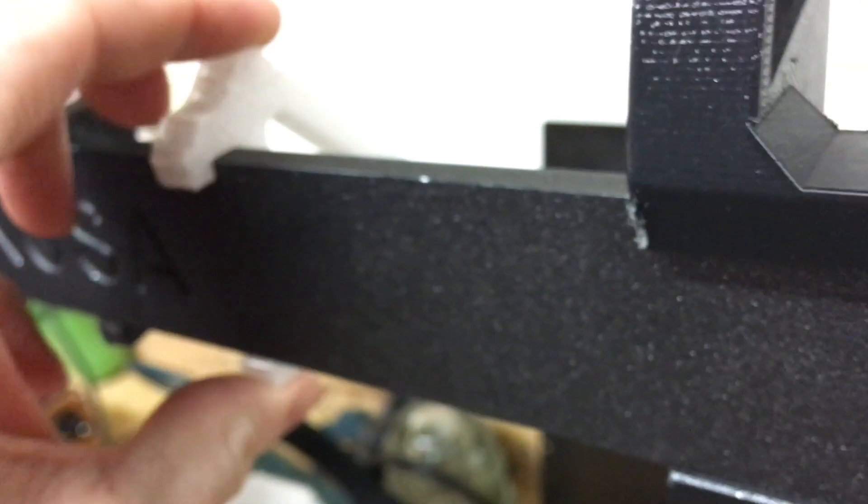Here we can put one piece in so you can see how the integrity of the piece goes. Put the snaps in place — nice and strong as it moves.